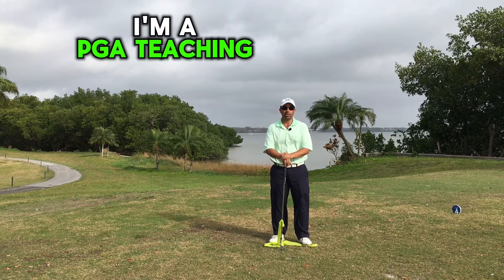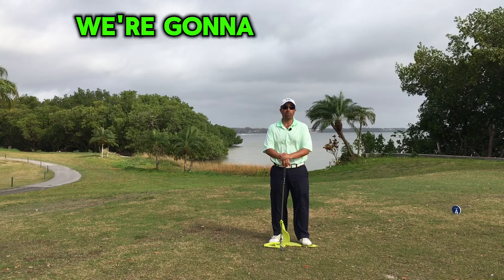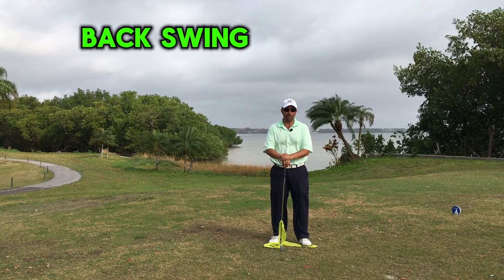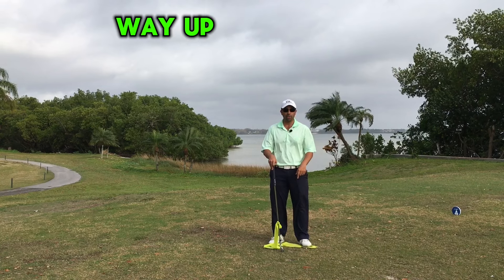My name is Chris Artelina. I'm a PGA teaching professional here in Clearwater, Florida at Cove K Golf Club. Today we're going to be talking about coil in the backswing. I have my seven iron and an elastic workout band which I've tied about a third of the way up the shaft.